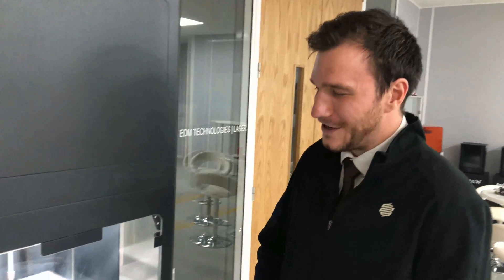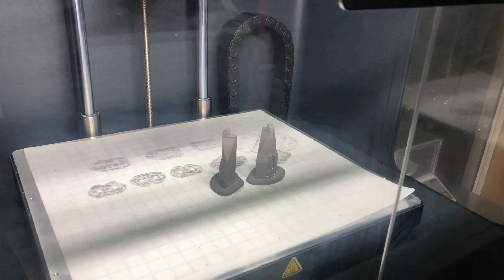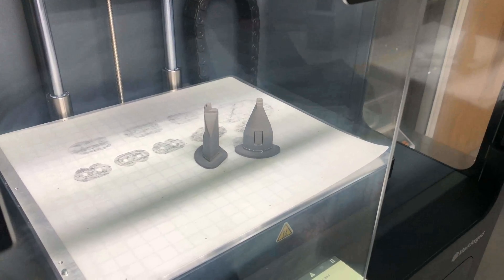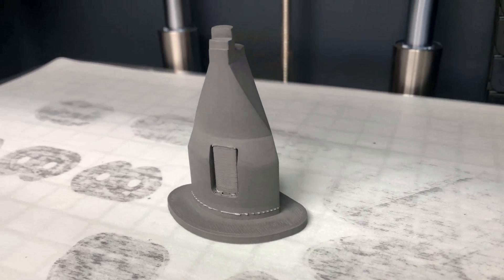Here we are in front of the Metal X printer where you've got the first two parts printed off. This process was extremely simple using the Argus software — you import an STL, you hit print, and four hours later here we are. Now let's get them out. Here you can see the parts are in their green state, which means the 17-4 steel is bound within its polymer wax, ready to be washed and sintered.